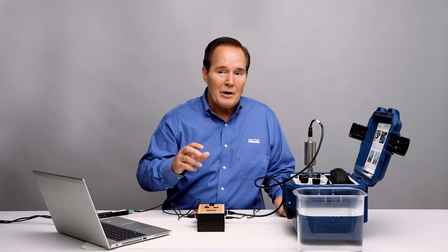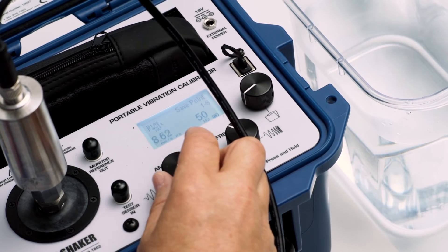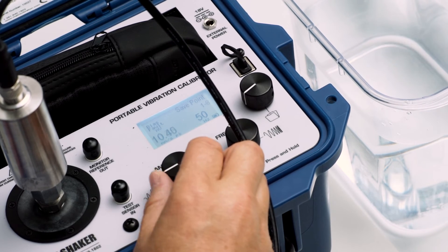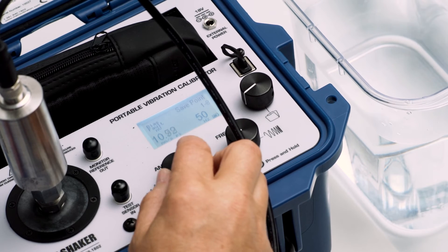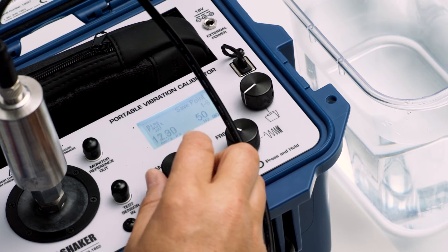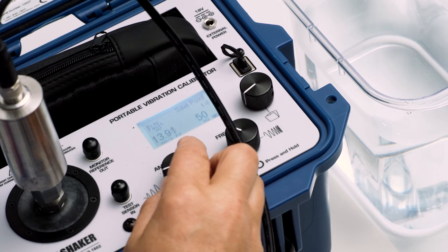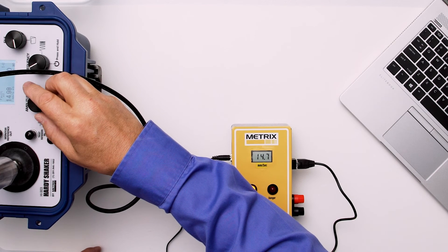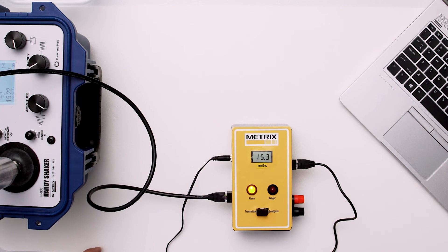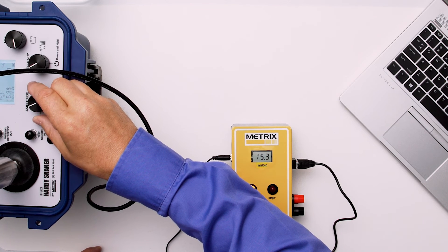I'm going to go ahead and increase the vibration level up to 15. Our next alarm set point is at 16. So I'm going to go ahead and go up to 15 — not trying to overshoot it too much. Here's the 3-second time delay. Let's go ahead and approach it — let's go to 15, 15.2, 15.3, we don't have any alarms. We'll go up to 15.9 — it's very accurate.